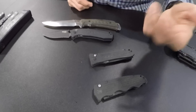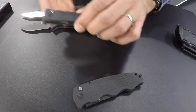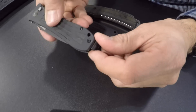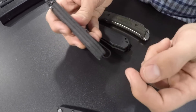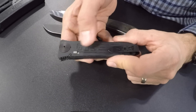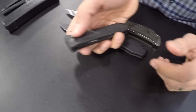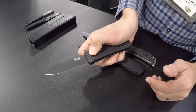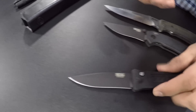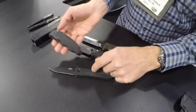From the assisted opener we're going to go to two automatics. These have a black linen micarta handle — super cool texture, really grippy — with stainless steel liners and a reversible low-carry pocket clip. There's a safety switch: forward is locked, back is unlocked. Then just push the push button and it snaps right open. That one was the Strat Ops.